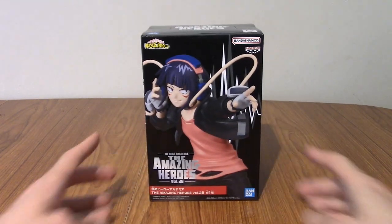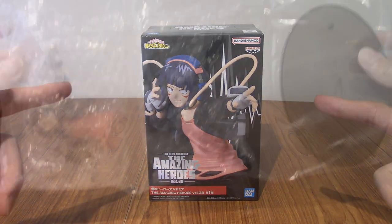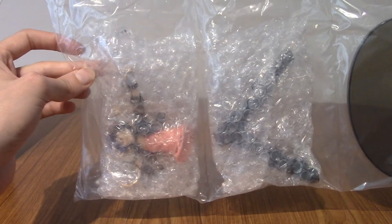Right I'm going to go open it up. For those interested, she does come in two very heavily bubble wrapped parts on the base of course. Right I'm going to go construct her.